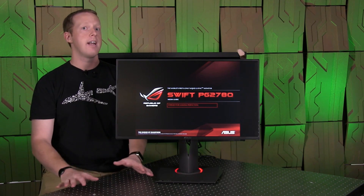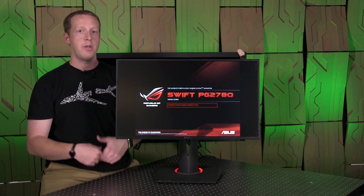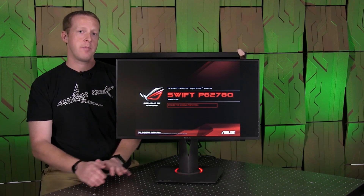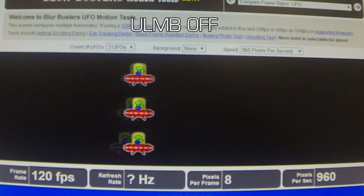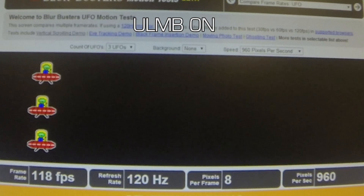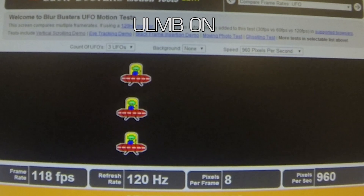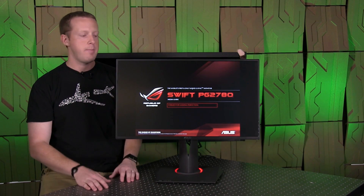RTS games that have a lot of very small text on screen as you scroll by, but are running at high frame rates where maybe G-Sync is less of a benefit — I think the benefit of ULMB will be more visible there. We have some demos like a UFO demo, scrolling text and scrolling bar demos that show the benefits and detriments of ULMB. If you enable ULMB, you have much lower brightness overall from the panel.